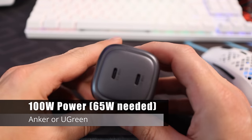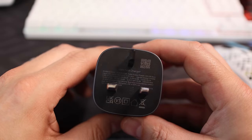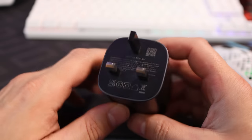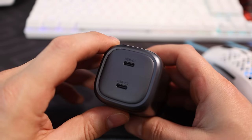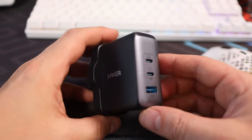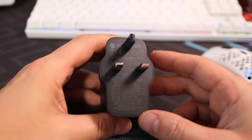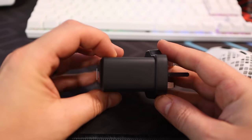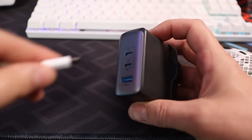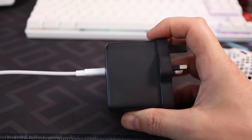To get 30W turbo when plugging in directly or using a third-party dock, you'll need a good 100W charging plug. I use two in the studio — an older UGreen 100W plug and a newer Anker 100W version. Both output enough to secure 30W turbo mode and both are excellent. I'll link to both in the description. Also make sure to get a decent cable to go with it.